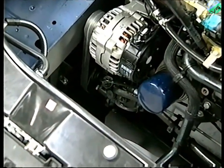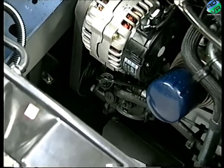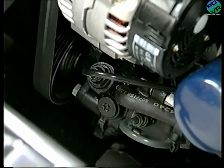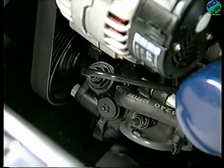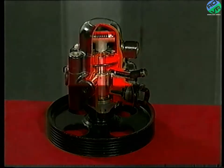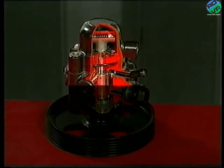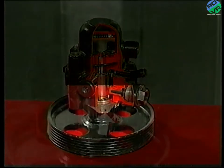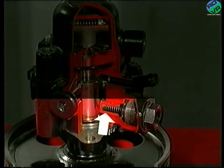LHM from the reservoir passes to the 6 plus 2 pump. We studied the pump in the first video — it's split into two sections that share a common feed from the reservoir. One section has six pistons, or pumping elements, to supply the power steering, and on most vehicles it includes a pressure regulator. The other section has only two pistons, no pressure regulator, and supplies the source and reserve of pressure circuit.